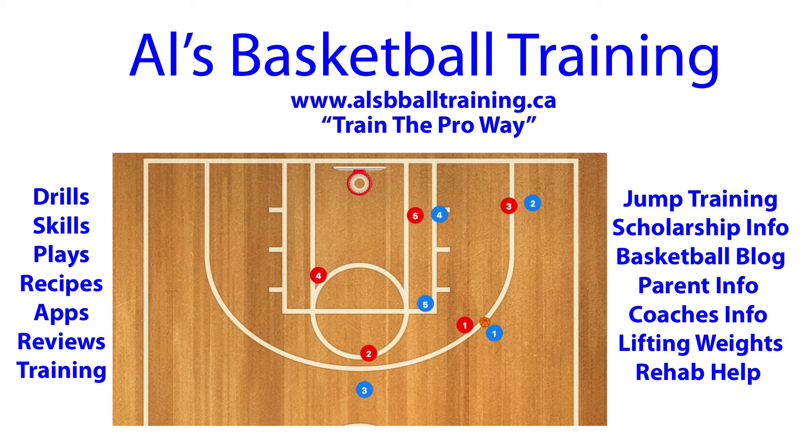In this play, player 4 is going to cut down from the elbow to the right low post. Player 1 is going to dribble over and take 2's spot, because 2 is now down in the right low wing. Player 3 will take 1's spot. Player 1 will then pass to player 3, and 5 will screen for player 4, who may be open at the elbow for a shot. If he's open, pass him the ball and shoot.